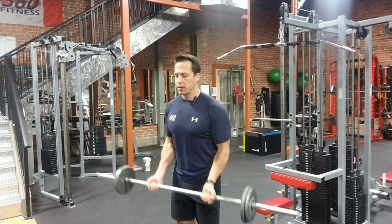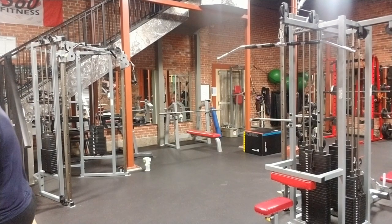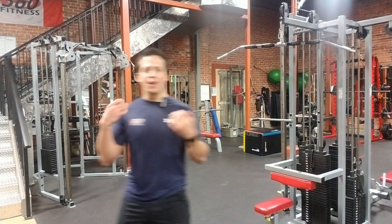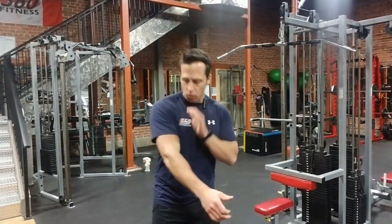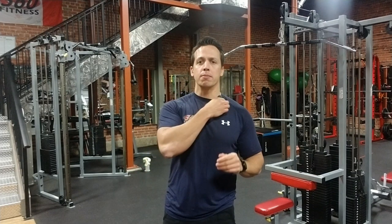Same form, same technique — everything is the same. Just like with all isolation exercises, we're isolating one joint, and for this one in particular it's the elbow. You don't need much load. It's all about feel, technique, and form — that'll get you a lot farther than just increasing your load. Having good form on bicep curls is really, really important. You can do it. Talk to you soon.